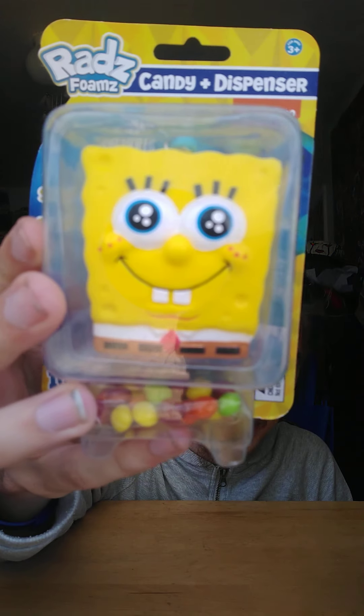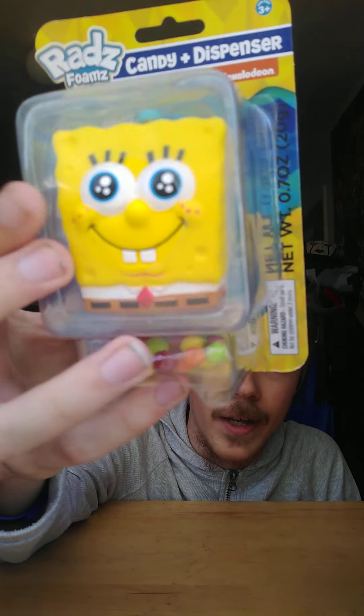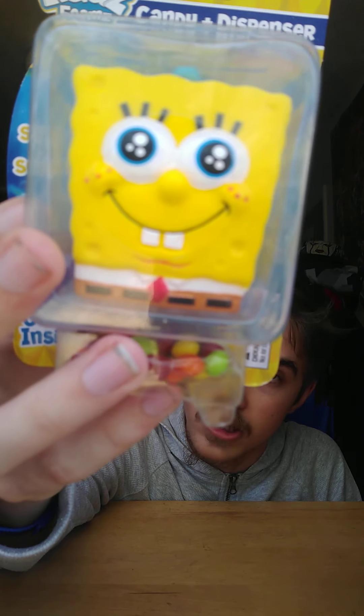Our SpongeBob item — remember how we unboxed the Rad Foams SpongeBob SquarePants blind bag? Well, guess what, we're going to do the package version. Here it is right here — this is the limited edition SpongeBob SquarePants.